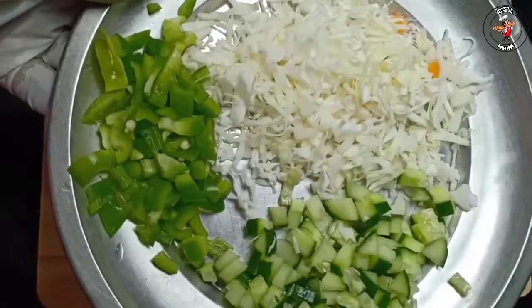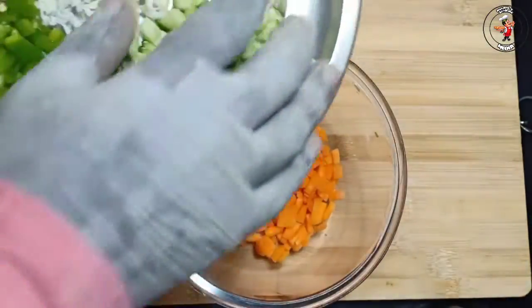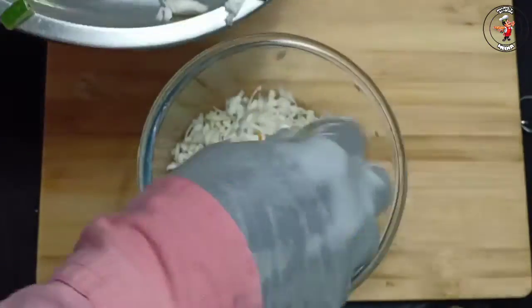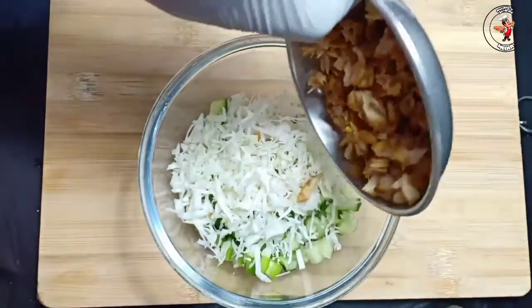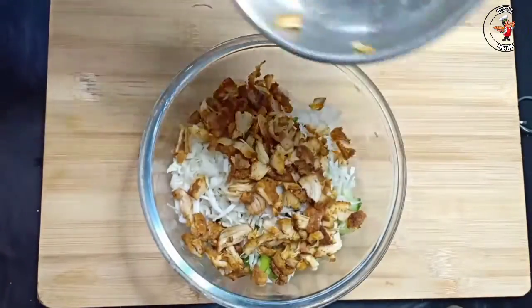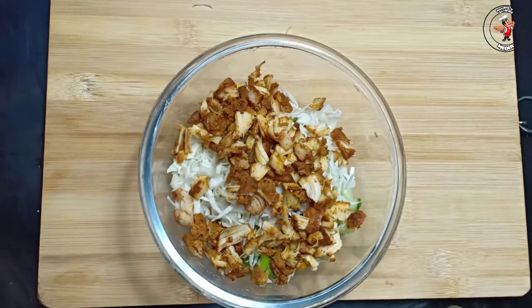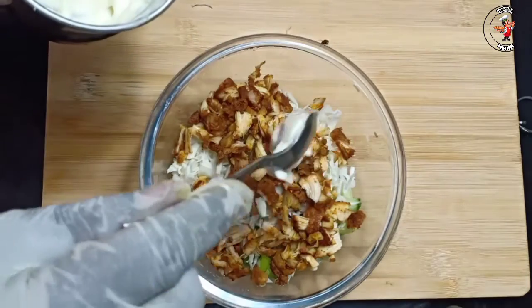This is cabbage. This is chicken. I will fry it with the chicken. I am going to fry it.